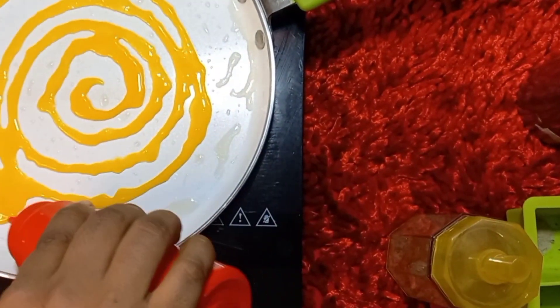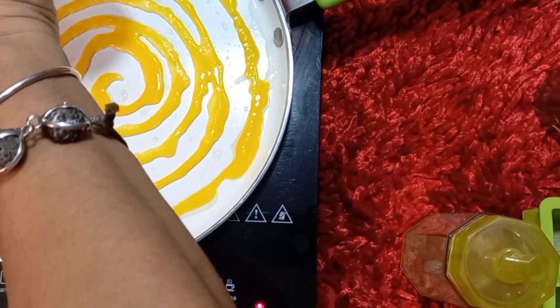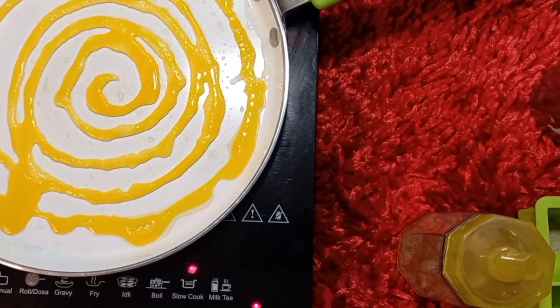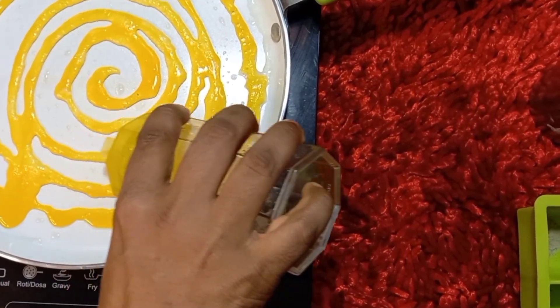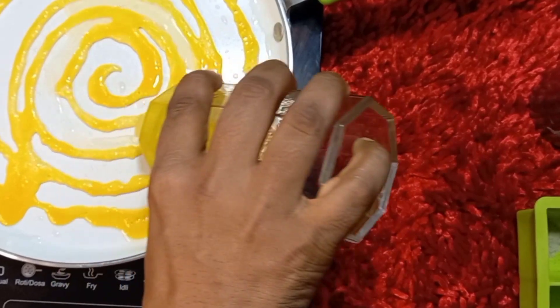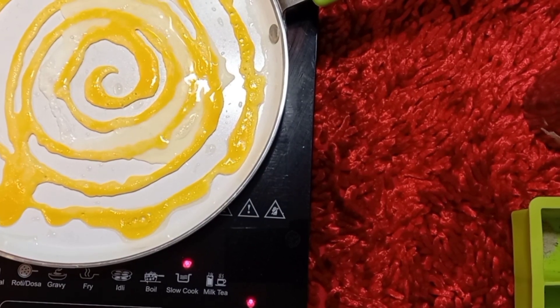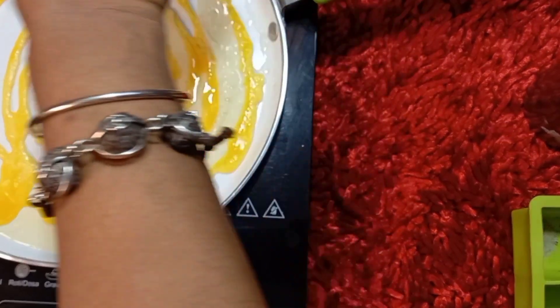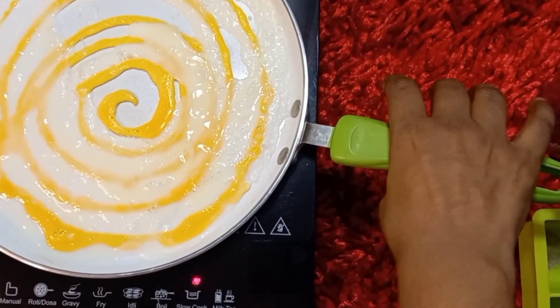After that, we need to pour using the nozzle. Now we are going to make it all together — next we will pour the white egg. We will pour it in the gaps and pour it in the pan.